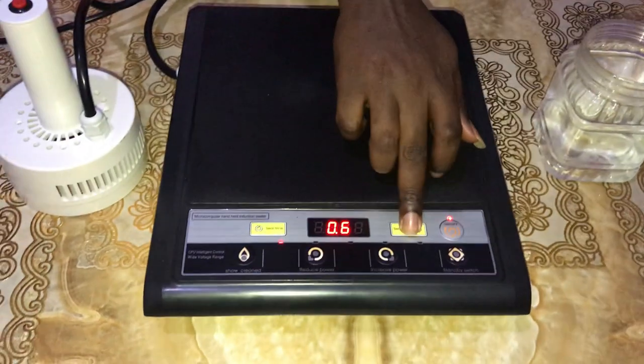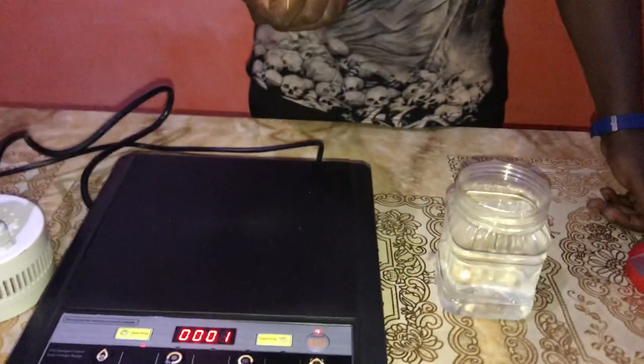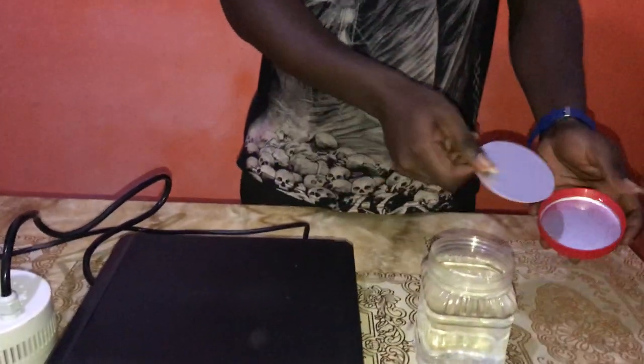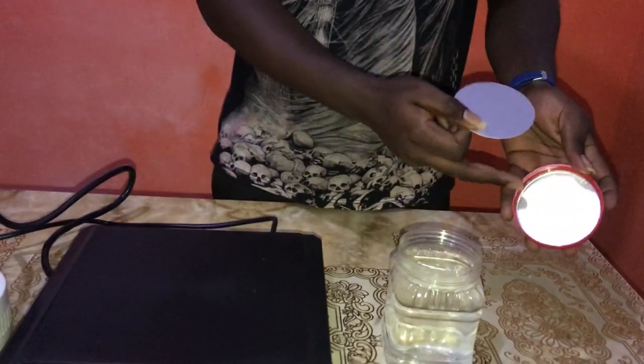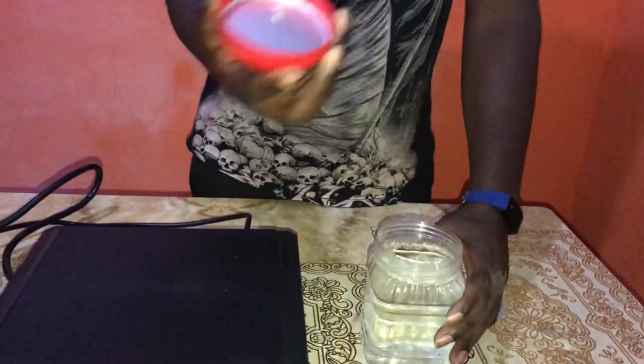I'm going to set the machine to 6 seconds. First of all, I have to insert the liner into the cover, just like this. Like I have done.